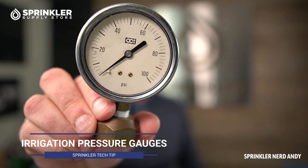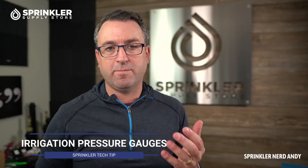Welcome back to another Sprinkler Supply Store product overview. I'm Sprinkler Nerd Andy, and in this video we're going to be looking at some pressure gauges. I'm going to give you two examples of places where you can test the pressure on your system.